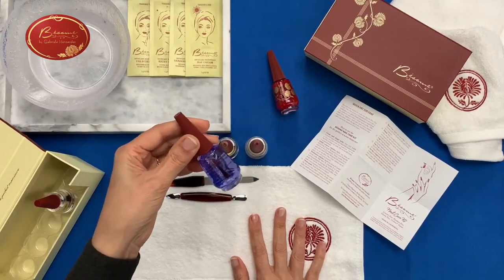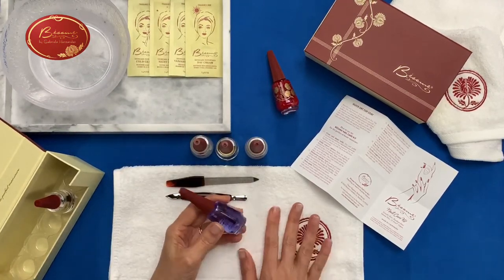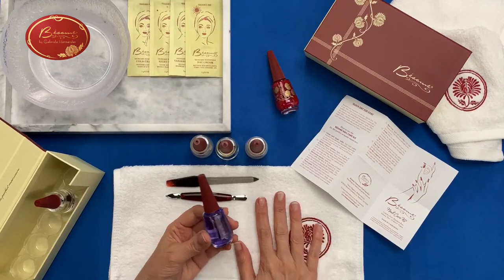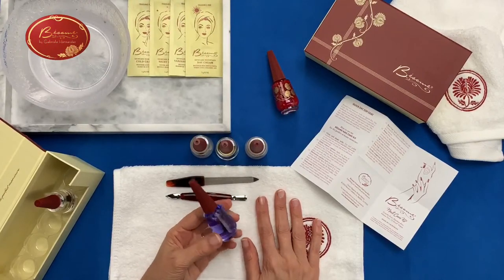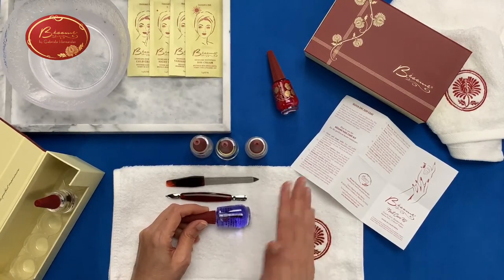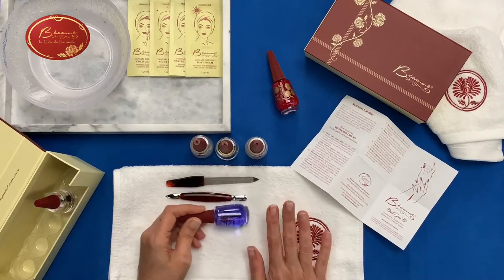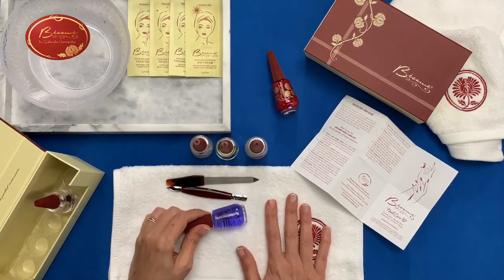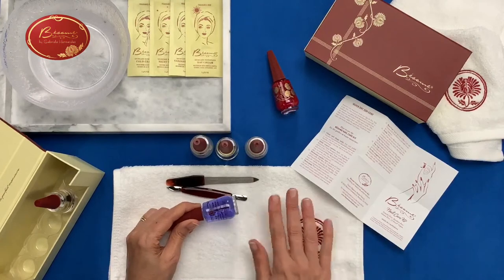The top coat is long-wear with a glossy finish, but the main thing is it's quick dry. If you put this on top of anything, it dries in a flash — I'm not kidding. This is one of my favorites because if I'm in a hurry and I have to paint my nails, the problem is usually that the nails don't dry that fast. But if you put this on top, it will make them touch-ready so they don't move in really a matter of a minute or so.